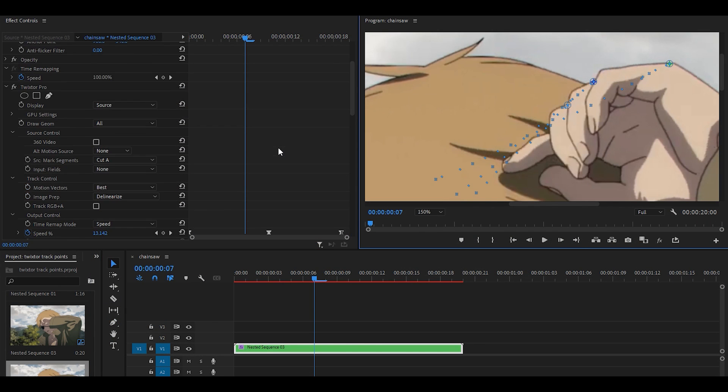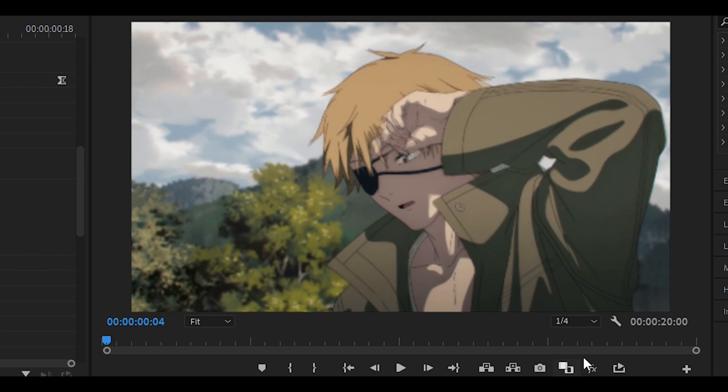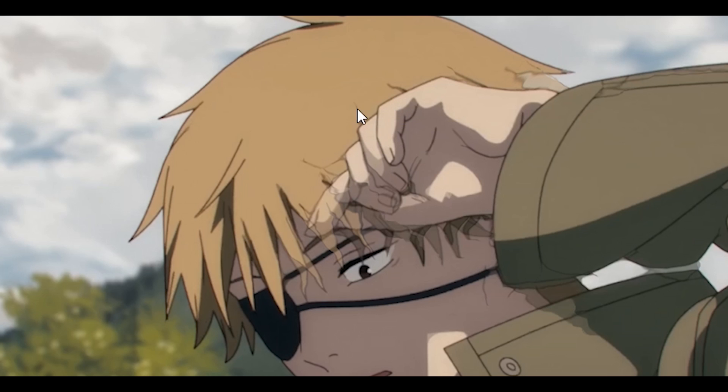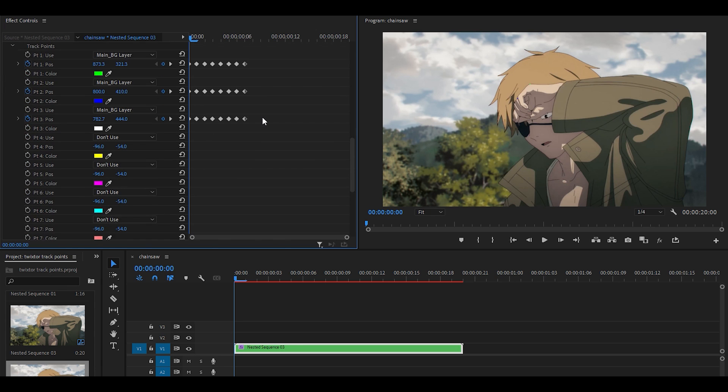Now I want to see how it looks so far. Scroll up, change it back to Twixtored output, set the frame back to fit. It's a little bit difficult to tell at one-quarter playback, but you can see there's still a lot of warp. The fingers at the top are fine — but there's still work to do. Let's change it back to source and continue.